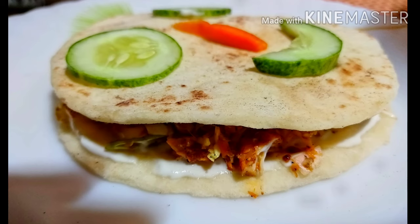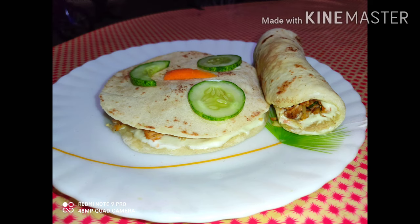Hi friends, I'm Texan Tips. I'm going to show you a lot of shawarma and mayonnaise. I've already uploaded this video in the channel. I'm going to show you a link in the description.